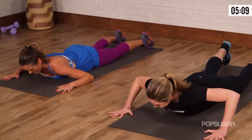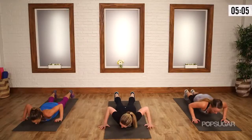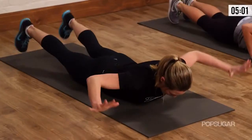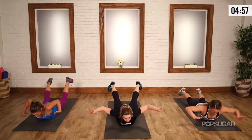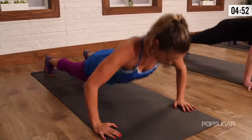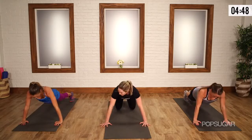Three, two — last time, superwoman push-up. Make this your best. Lift, neck nice and long, looking down to the ground, then a slight tilt. Keep breathing, keep reaching. Four, three, two, and rest.